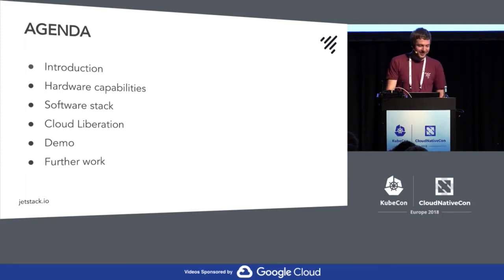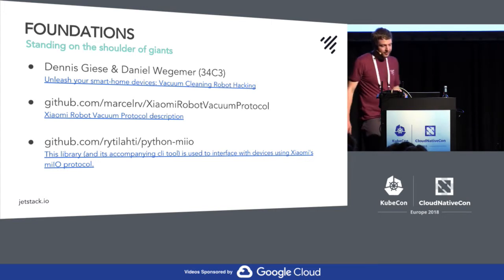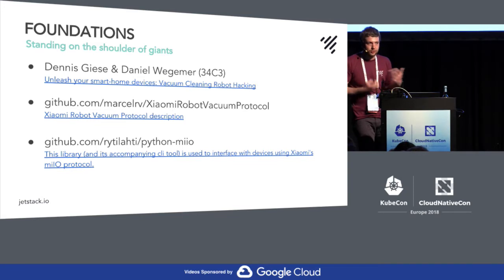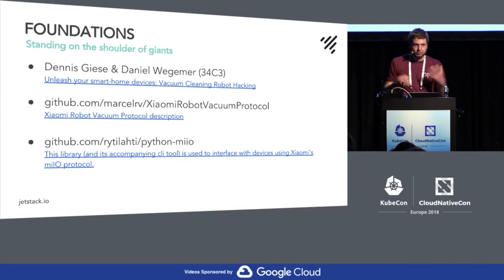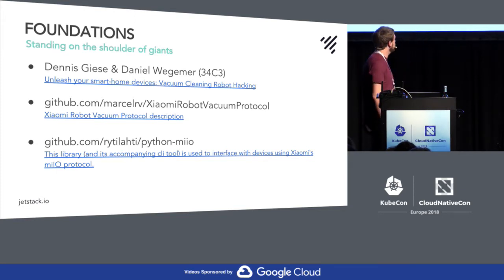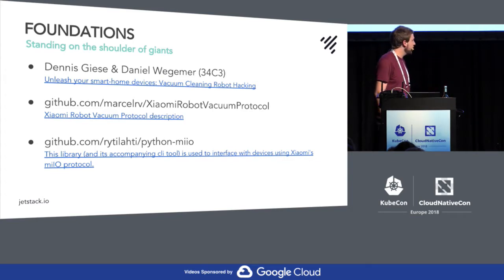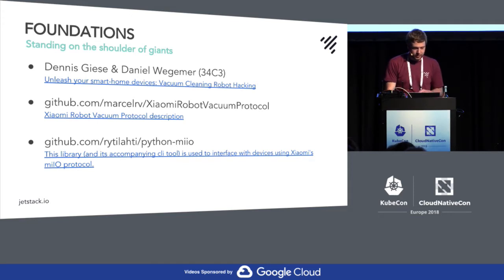All of this is based on someone else's work — I didn't have to root them myself. There was a talk at the 34C3 event where someone showed how to get root access to these vacuums, and that's where a lot of my knowledge comes from. They have pretty good documentation; I think it was part of a university project. Some other guy reverse engineered parts of the vacuum protocol. I'm using that a lot, and also reverse engineered a few commands myself — there are one or two PRs. There's also a Python command line tool to control them, which really helped me understand how the vacuum API works.